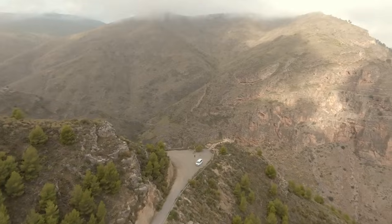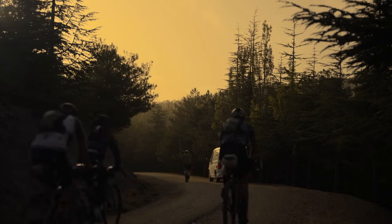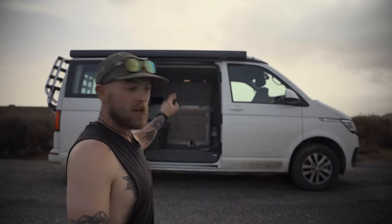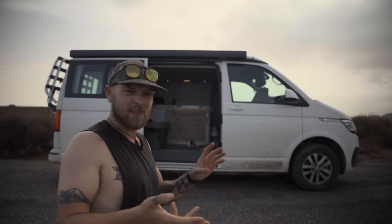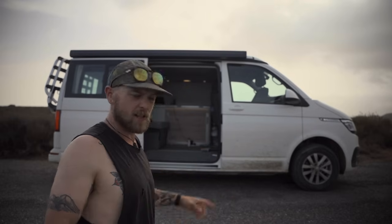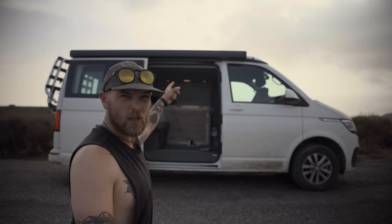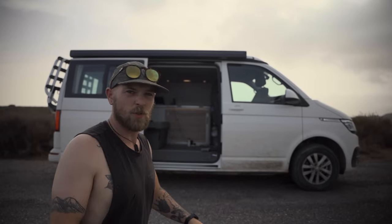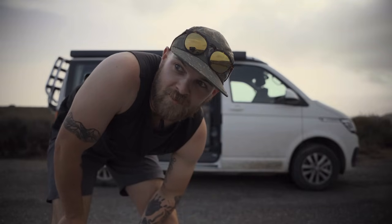If you are ever in southern Spain, Malaga or that kind of region, that is where they're based and they can hook you up with one of these super cool VW Californias. It's got a fridge, a two-ring gas hob, a sink, cupboard space for all of your crockery, pans, pots and that kind of stuff. It's got a kettle, a mocha pot, a little cupboard in the back that stores all your bedding, an electric pop top that sleeps two in the top and two in the bottom, an awning on the side, and a bike rack on the back. It's a little bit dirty from some dusty roads, but this thing has been keeping me very comfortable and cool.